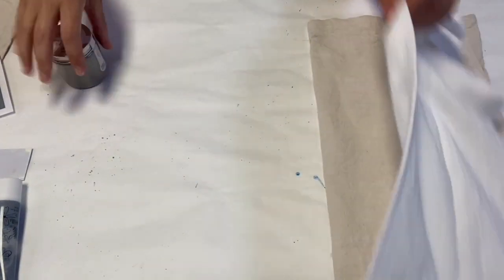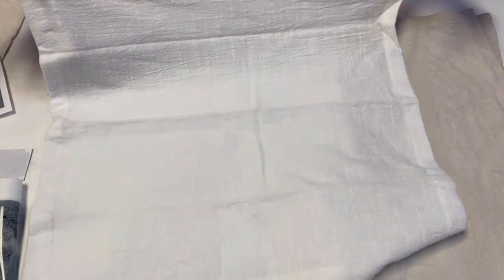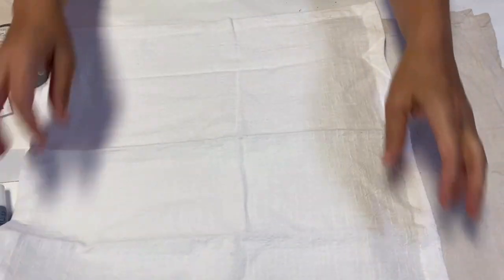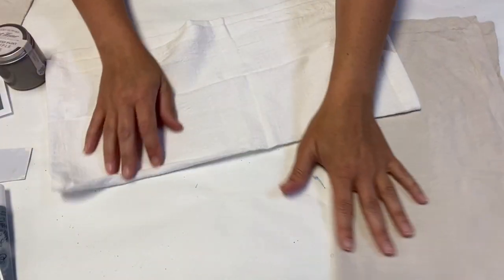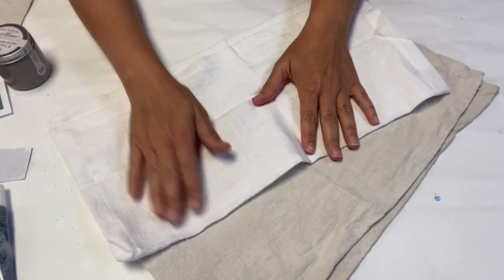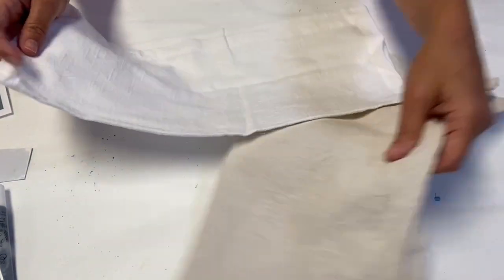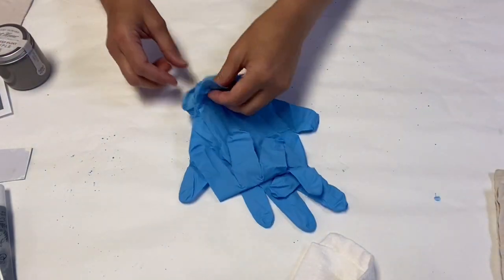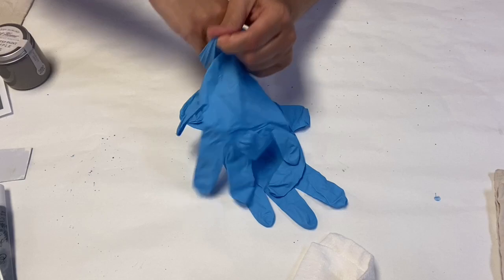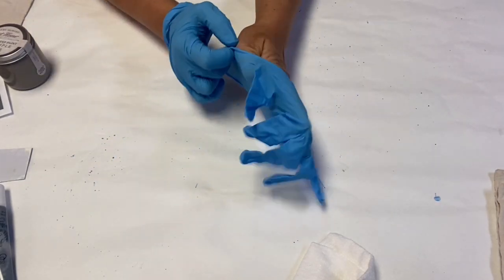All right, here we go. So I have just a solid white linen napkin — it's square. Again, we got these at Target and it's white. This is what we're going to work with. We're going to go from white to here with the Selznit Gray One Step Paint from Amy Howard, which is super exciting. I'm going to put gloves on just so that my hands are clean to go on to step number two.